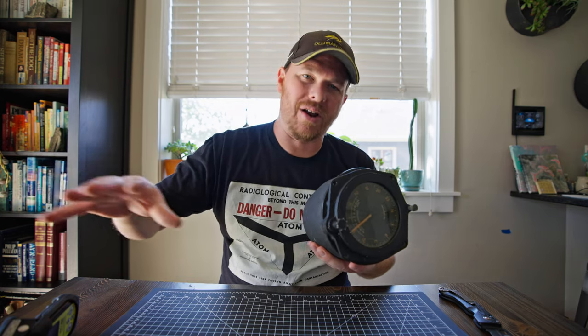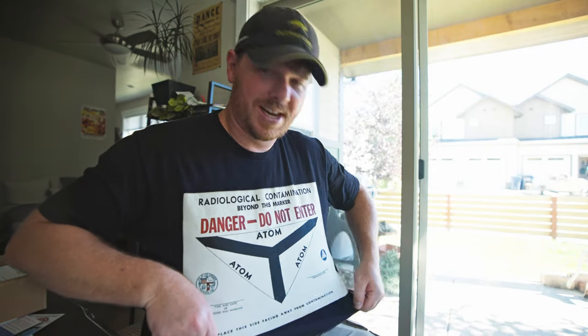Also, if you're looking to pick up a shirt like this, I sell them on my website - I'll leave a link in the description. I've got a couple other designs on there as well.